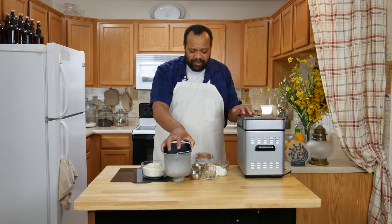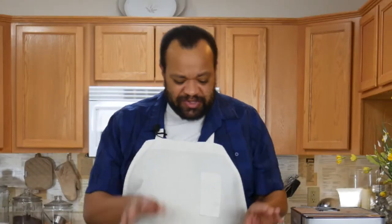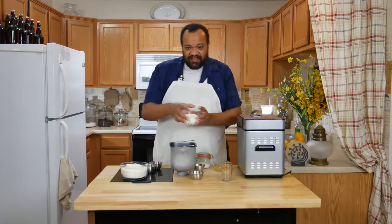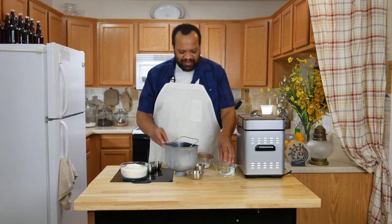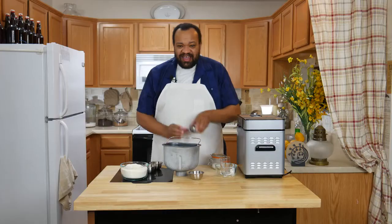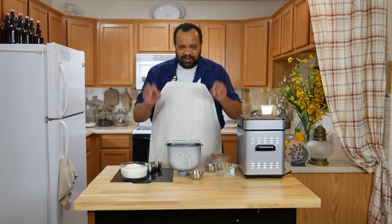I have my bread maker pan and all of my ingredients are at room temperature. I have a quarter cup of warm water, then cottage cheese — it would make sense to have cottage cheese in cottage cheese bread, right — and then we have one egg and butter. Your butter should be softened, however if your water is really warm it will take care of it.